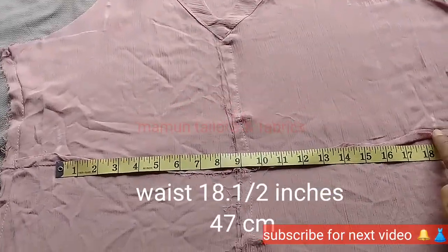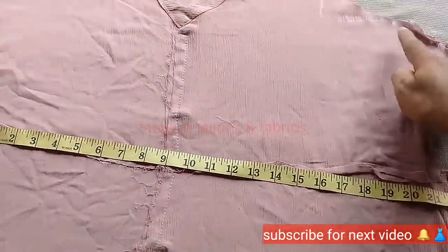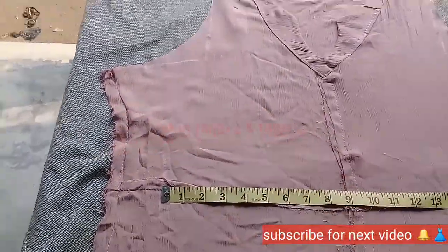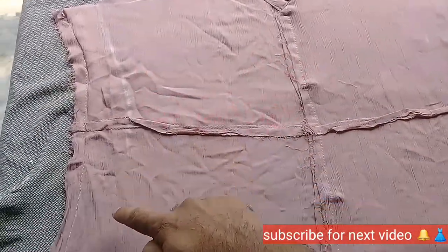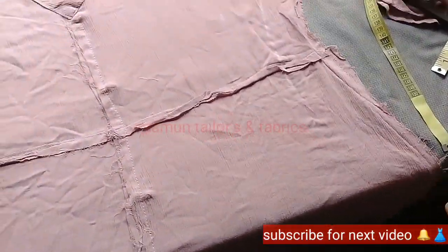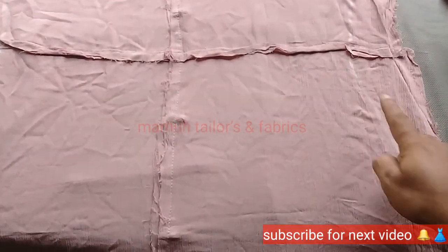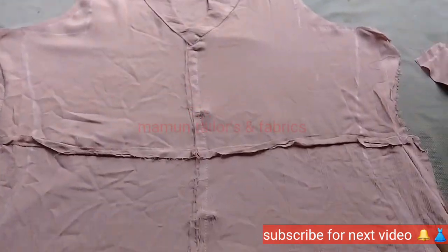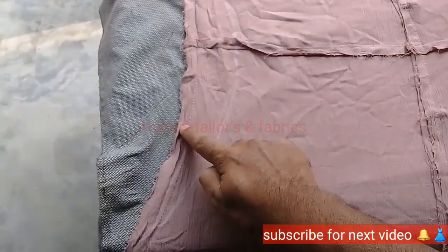Now it is a corner. We will mark the first shape and then the second shape.